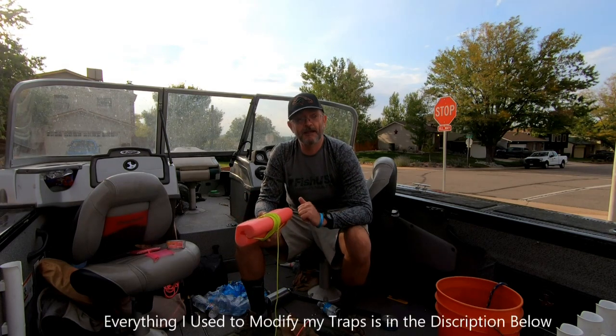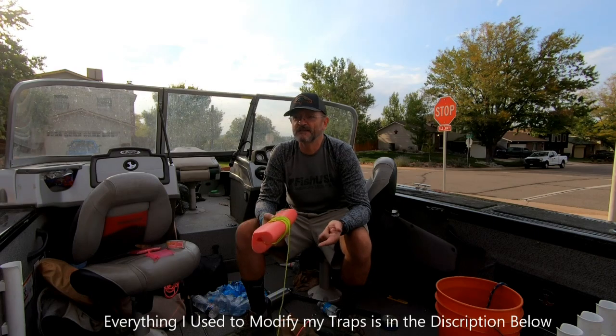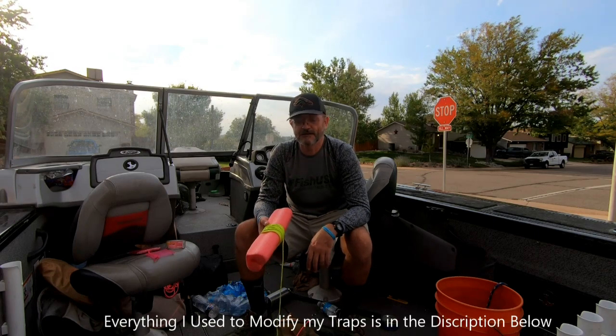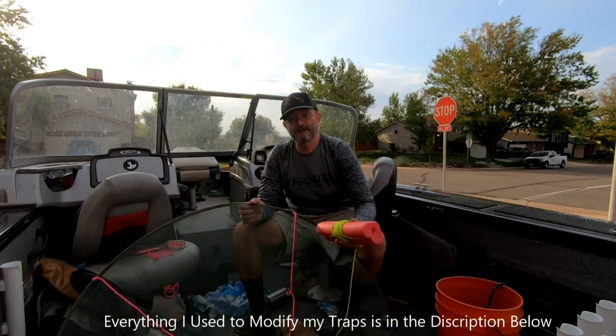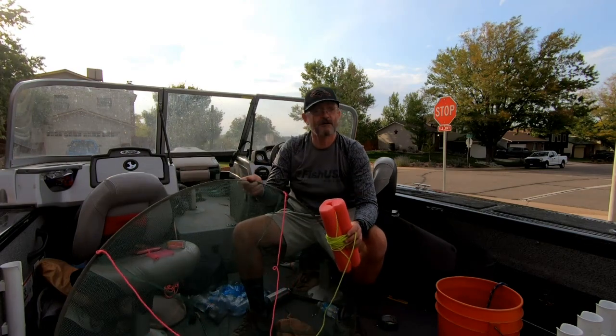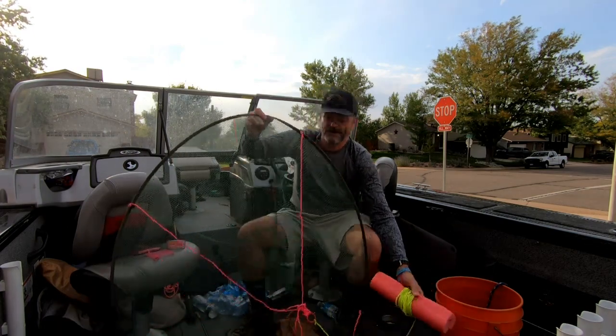These do work — I've caught at least 2,000 crawdads with these traps this season already. From shore or from the boat, they work great.